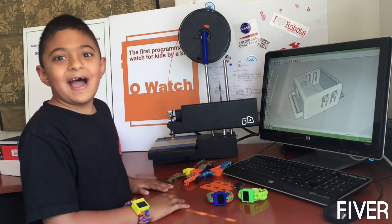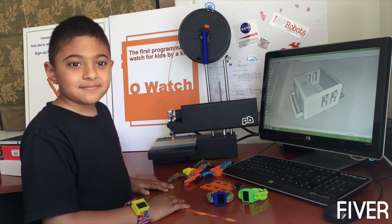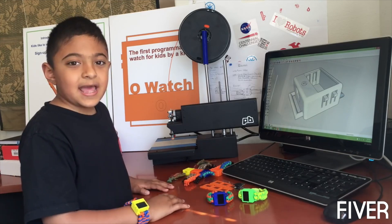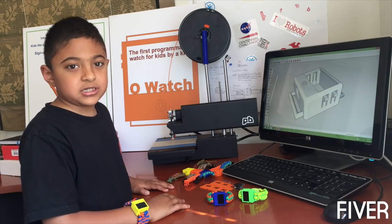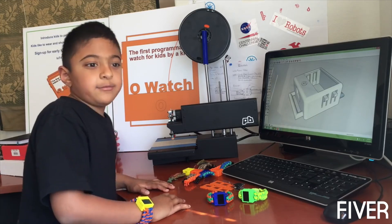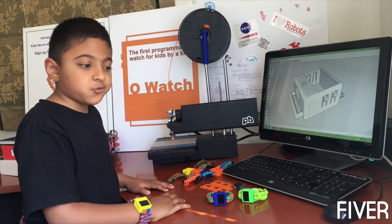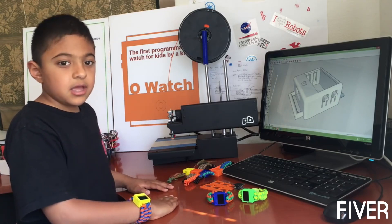Hi, my name is Omkar and I am 8 years old. I started Arduino when I was 6. I did many Arduino projects, but I could never find a kit that would allow me to share my projects with my friends as well as customize the project.